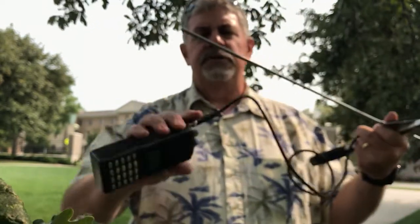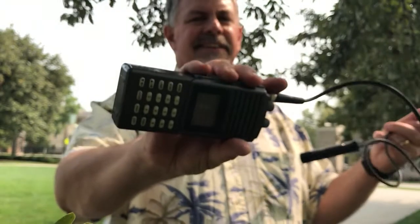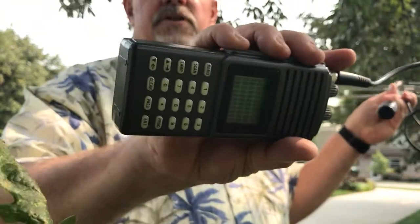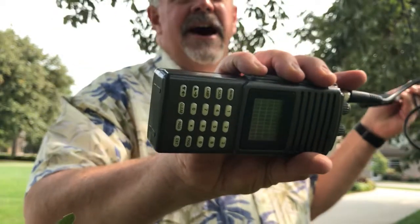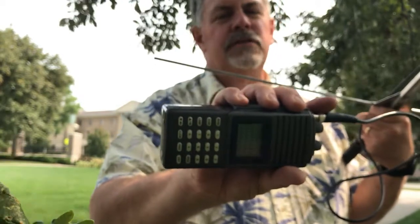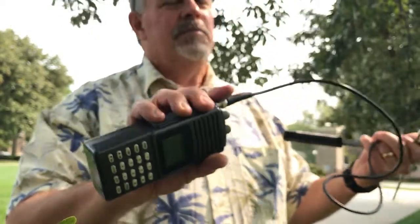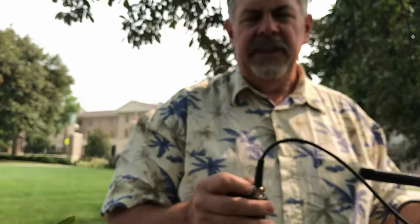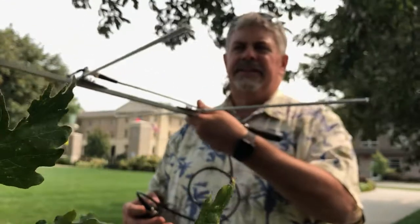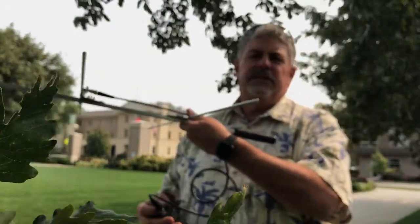Let me turn it all the way up and show you. When it's turned all the way up I can actually hear signals coming from all the way around — they're a little louder at a certain point but it never really dies off. So I need to turn that gain down to the point where there's only a certain region that the signal is coming from.